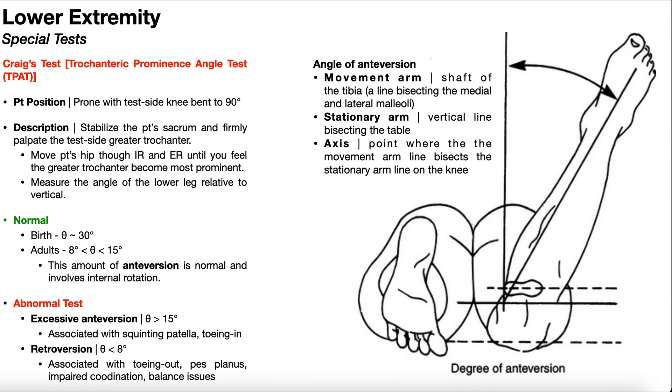Craig's test can certainly be done on adults; however, it's most useful when assessed in the pediatric population. If a child has some kind of innate deformity or abnormality of the hip and/or femur, the bones are not yet mature and haven't finished growing. There's therefore a greater likelihood that a corrective procedure will have a beneficial effect. If you wait until adulthood, there are significantly fewer options with successful outcomes to correct a bony abnormality since the bones have already matured.